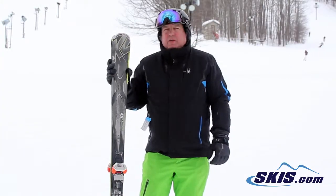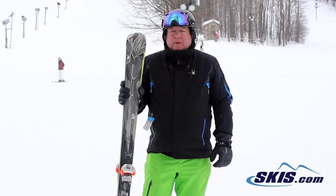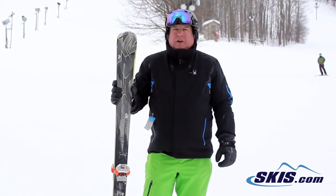This is Jeff. I just got off the K2 ADX Amp. I give this ski a 4 out of 5. I've always been a big fan of K2 — very consistent construction. This ski was a lot of fun. It's a great frontside carver.